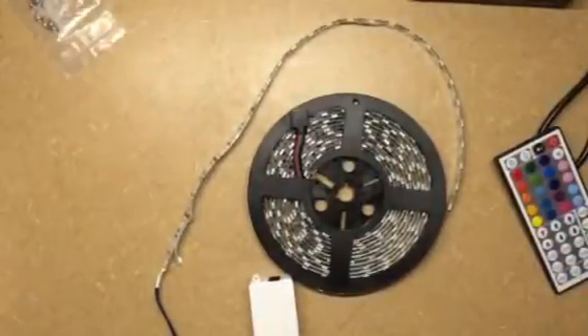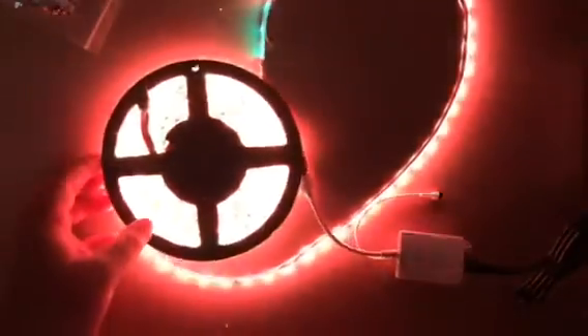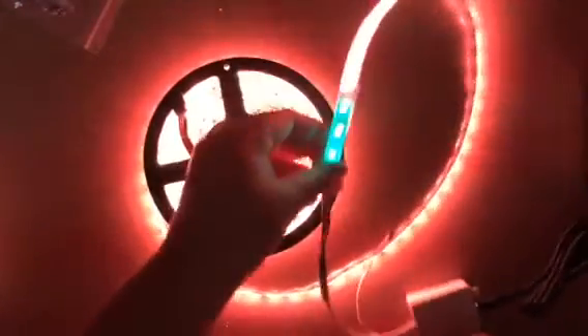Let me turn out the light here so I can show you. We'll just turn it on. I didn't plug this in — that's probably very important to give it power. Okay, now let's turn it on.